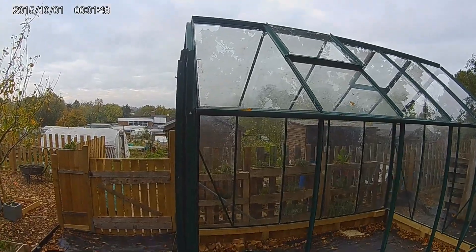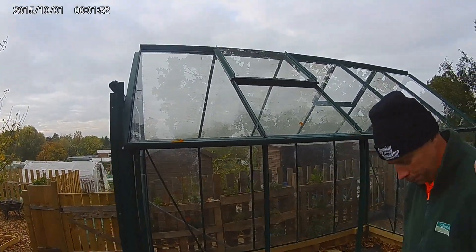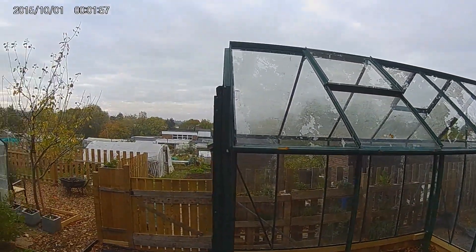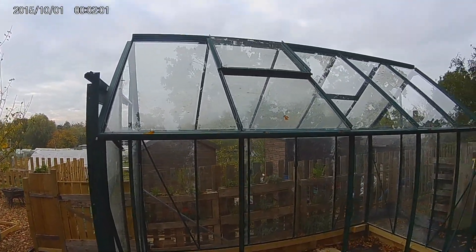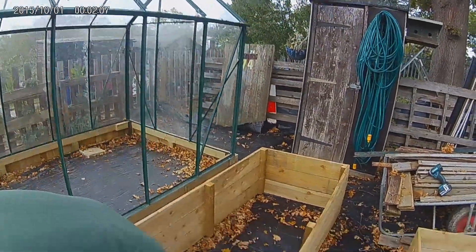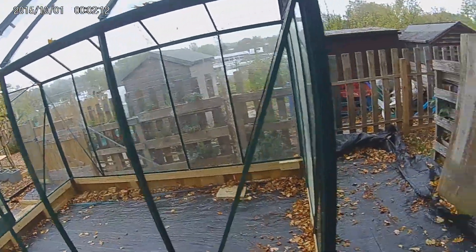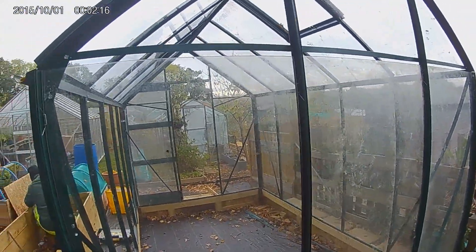On our day of the greenhouse, we've put the roof on yesterday, so that's looking good. We've put the three big panels at the back as well. This is what we've done.